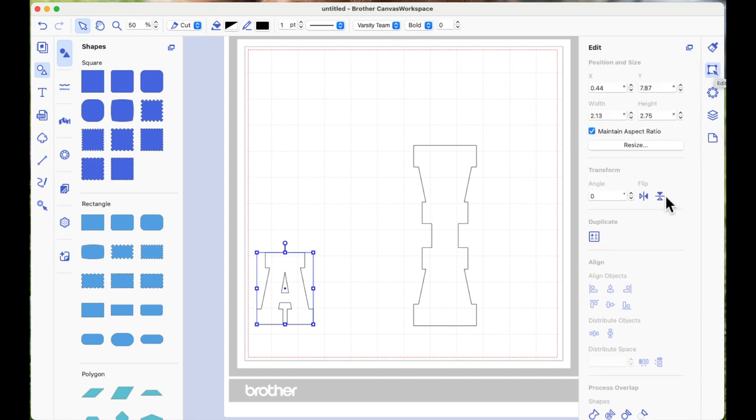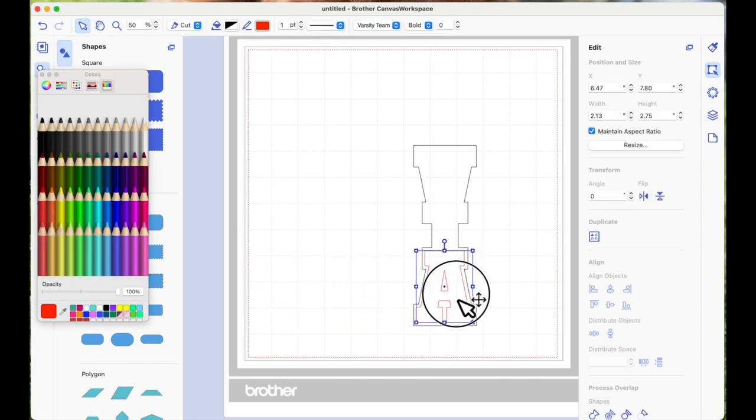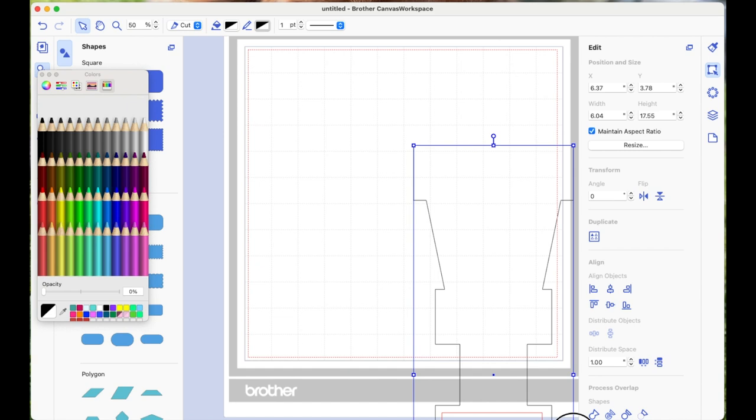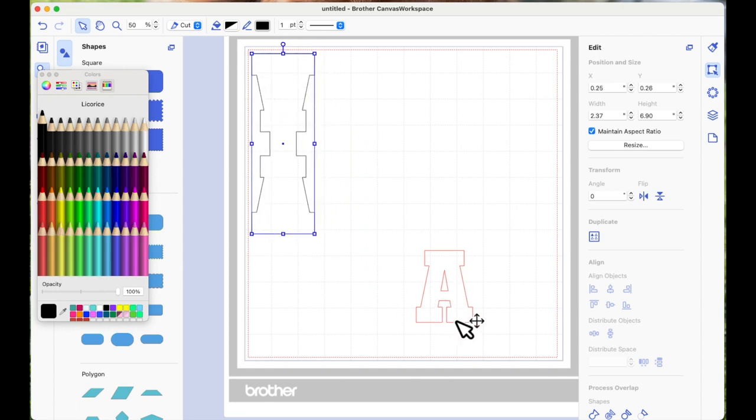Heat transfer vinyl you cut in reverse — it has a shiny side and a dull side, and you put the shiny side down on your mat. So I need to flip or mirror the design so it cuts correctly. Even if it's a symmetrical shape it's always best to mirror it. I'm going to select my original letter, go to Transform, and flip horizontally. The overall size is now 6.90 inches high and 2.37 inches wide, so when folded in half it'll be about three and a half inches high and two and three-eighths wide.